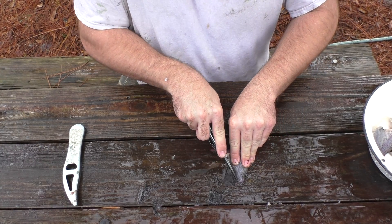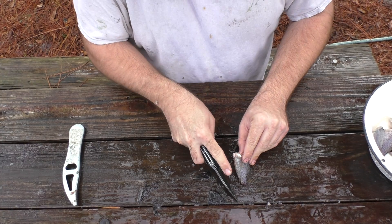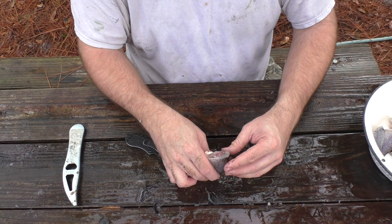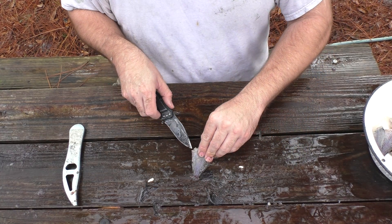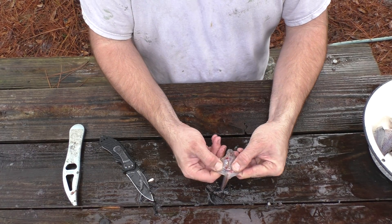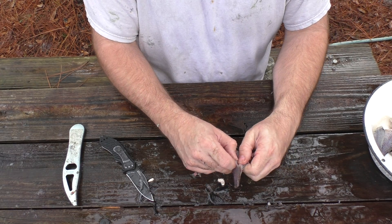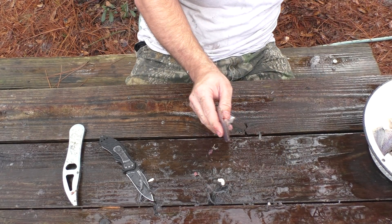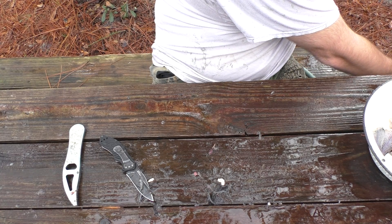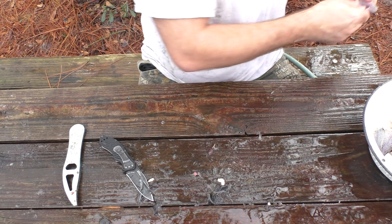Cut the tail off. Cut the bottom fin off here — like that, so that's gone. Now you see there's guts, and there's not a lot of guts inside of these things. I'm going to take my knife, split this inside a little bit here, just enough to go inside and take the guts out, just like that. Then I'm going to wash them out — get the water hose, just wash that body cavity out.